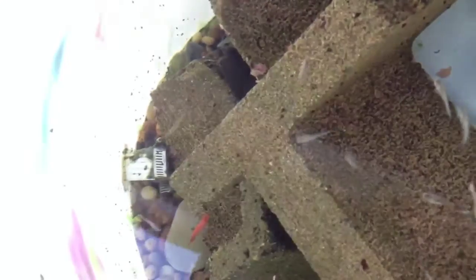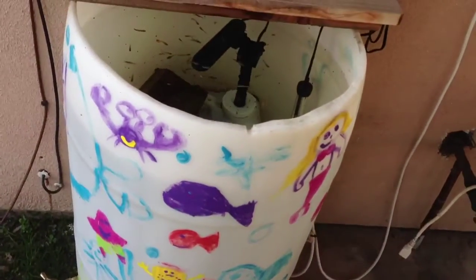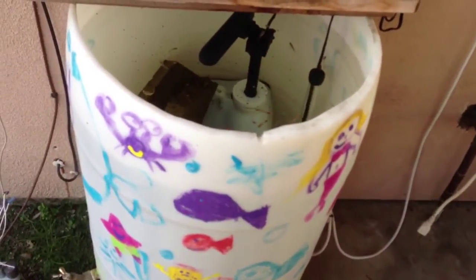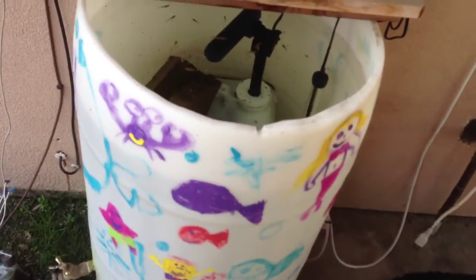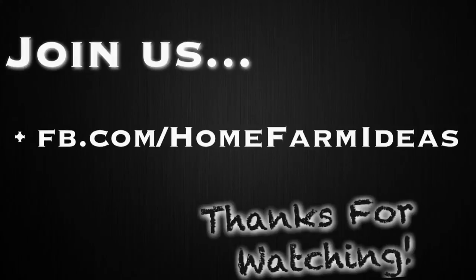There's also a ghost shrimp right there on the rock, and there's a molly in here too. Basically, that's it — it's another source of manure that you can put through your drip lines and into your garden area. And it's fun to look at. God bless you guys. If you have any questions, post them below. Join us on Facebook at Facebook.com/HomeFarmIdeas. We'll see you next time.